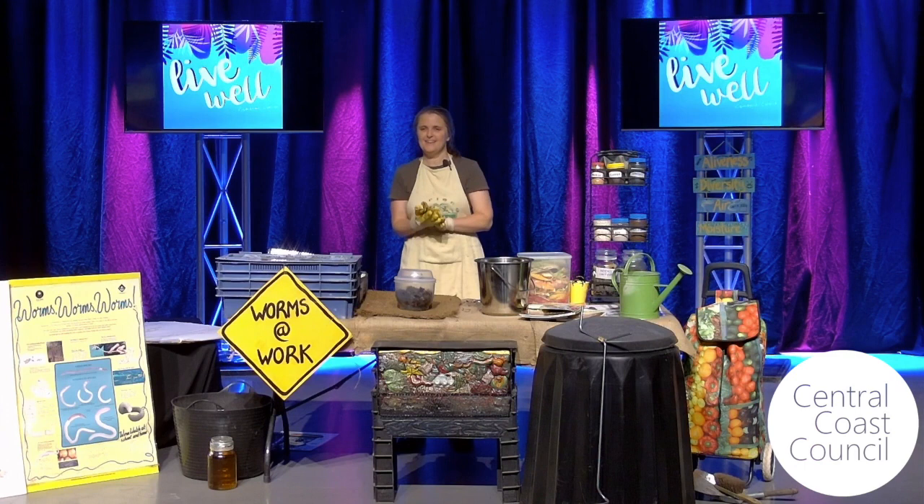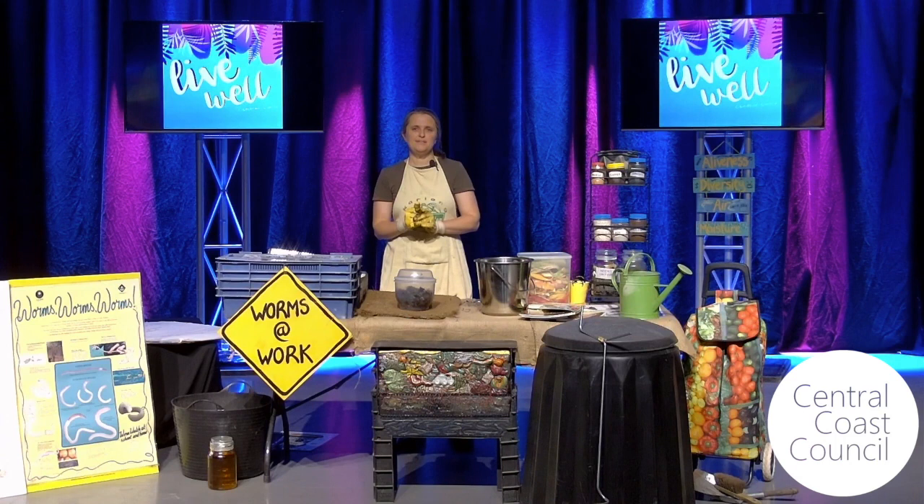Thanks very much for tuning in to find out about worms and compost creatures. My name's Lisa Riley. I'm from Carriong Eco Garden and we've been volunteering there since 2005 — up to 15 years since we started at the garden. I'd like to thank Central Coast Council for organising all these workshops being streamed to you, because we missed out on the Live Well Festival and that was a real shame.